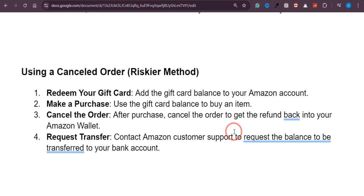Once confirmed, within six to seven days the amount will be in your bank account.